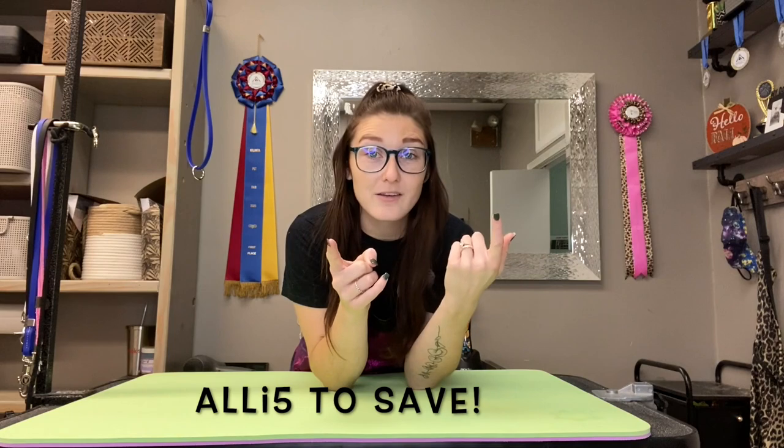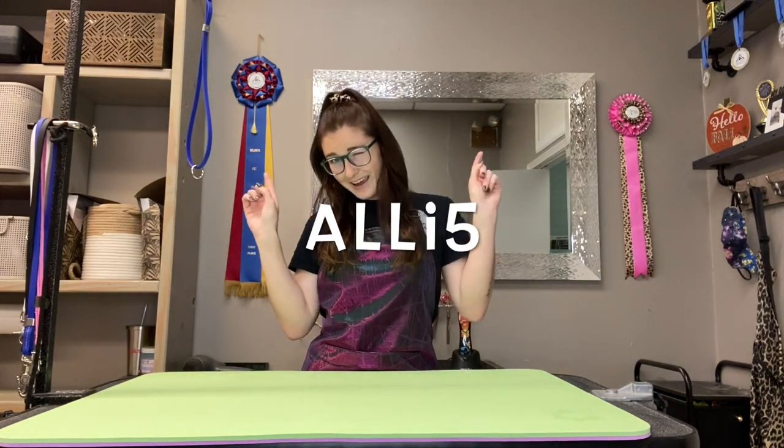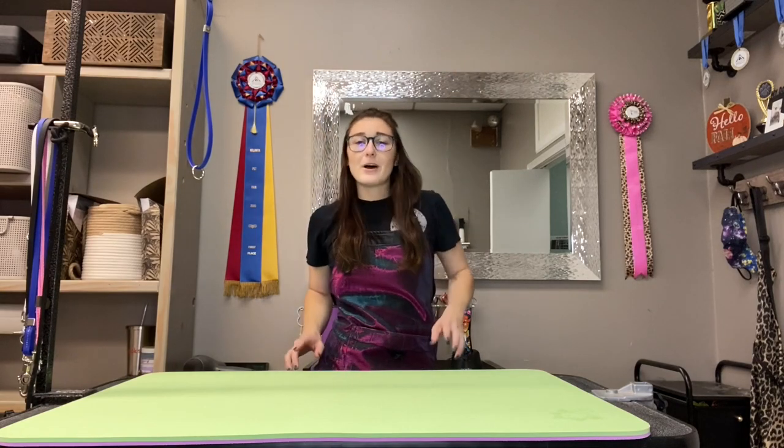Make sure you check these out and make sure you get one. Code Allie5 at checkout if you want to get one directly from Pawmat and save some money. Don't forget that — code Allie5. Thanks guys, I hope you all have a great day and we'll chat later.